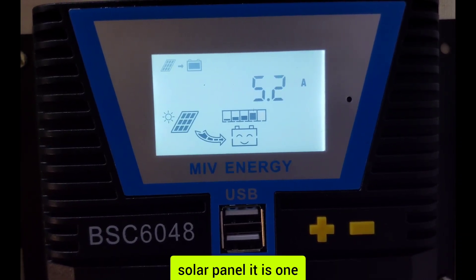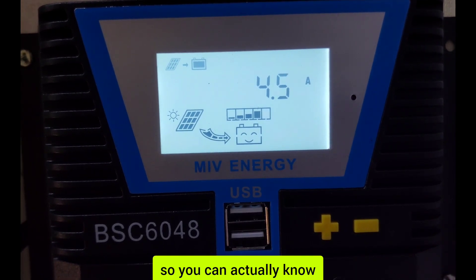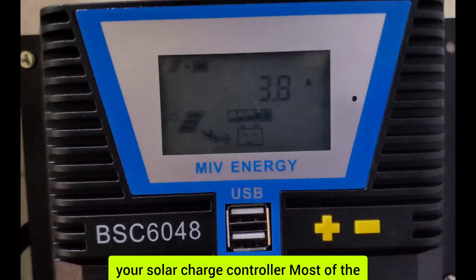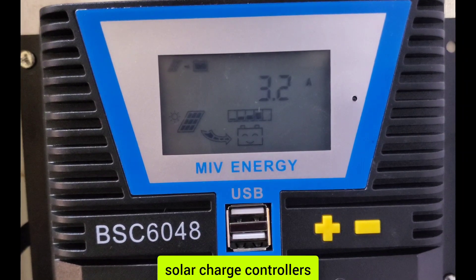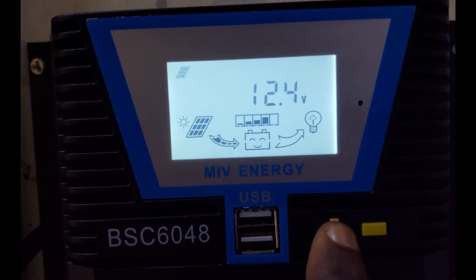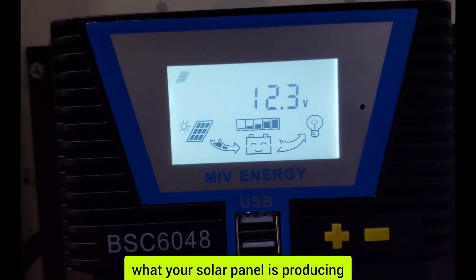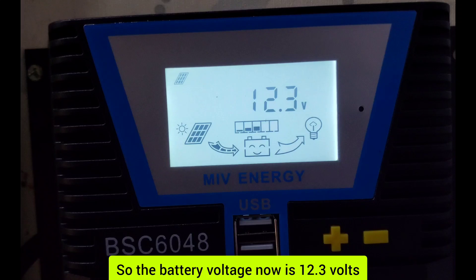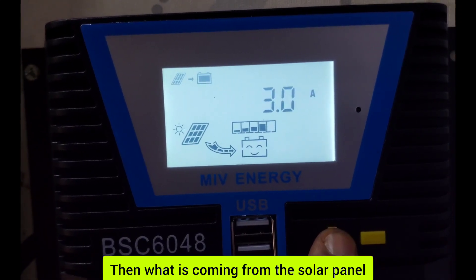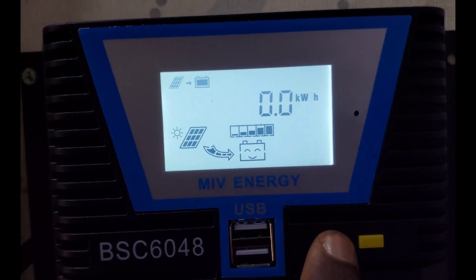It is a 180-watt solar panel producing this amount of current. You can actually know what the solar panel is generating using your solar charge controller. Most solar charge controllers have the ability to measure both voltage and current. The battery voltage now is 12.3 volts, and the current coming from the solar panel is fluctuating — it's 3 amps, then 0.0 kilowatts.